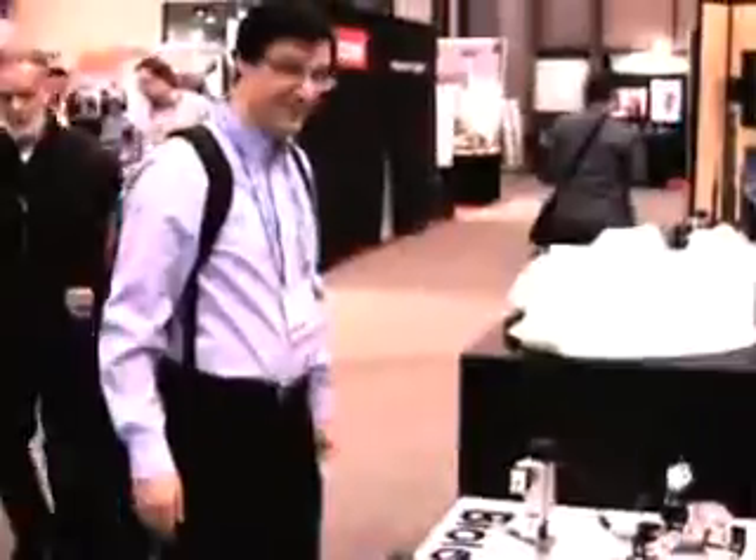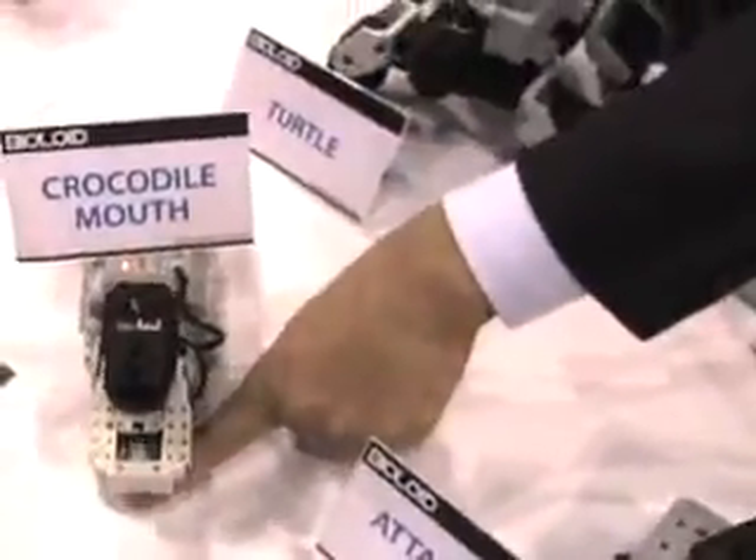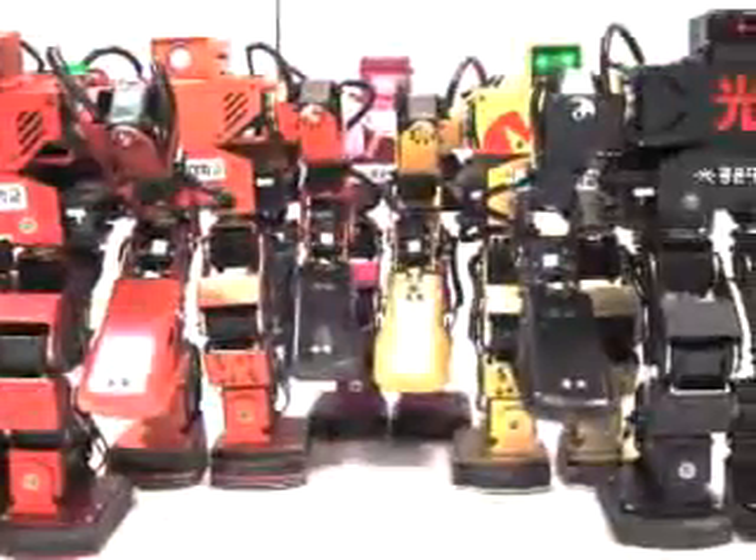Robot kits used to have a small, niche market. But today, with major manufacturers producing a wide array of choices, there's a robot kit for everyone. The important thing is to ask yourself, what do you want to do?